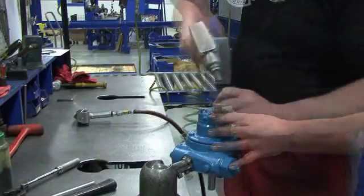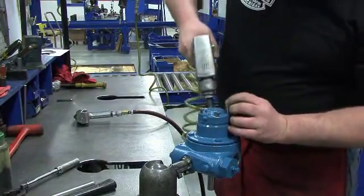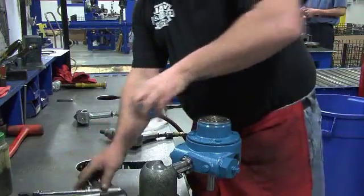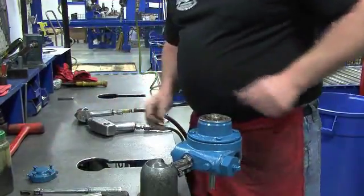Use a 1½ inch wrench to loosen the four cap screws securing the outboard bearing cover. Remove the cover and the gasket that seats inside of it. Discard the gasket.